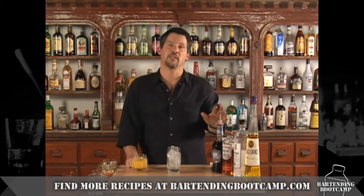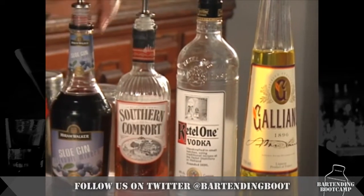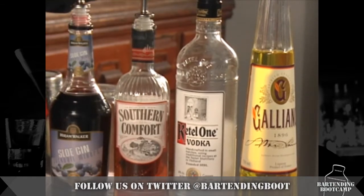If you just listen to the name, you'll know how to make the drink. It's a slow, comfortable screw against the wall. You start with a screwdriver, add sloe gin, Southern Comfort, and then finish it off as a Harvey Wallbanger.